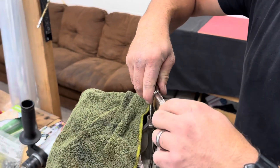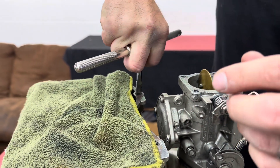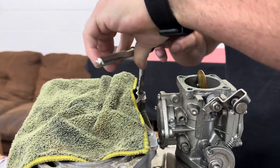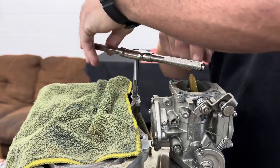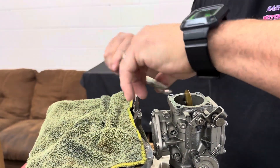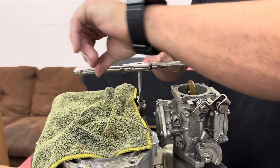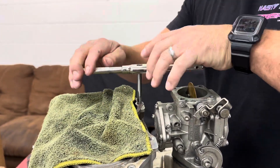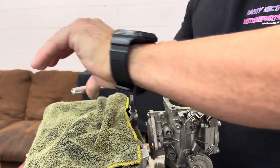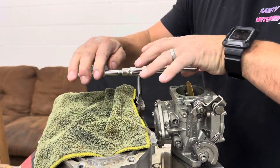Get a firm grip, go in there nice and straight, and apply a little bit of pressure. Keep it nice and straight — it's going to bite really easy, especially going into aluminum. Give it a nice couple of twists and go as far as the tap will allow. Be really careful when drilling because if you go too far, you can go all the way through the hole and cause all kinds of nightmare problems. So when you drill, make sure you go really slow. The tap can't go too far since it'll reach a point where it stops, and then you just back it out.